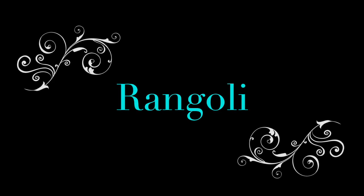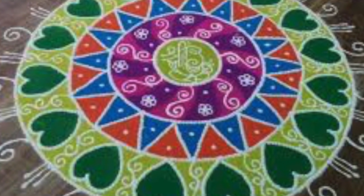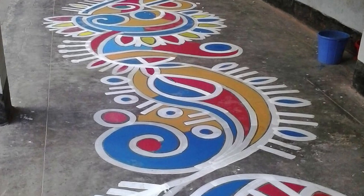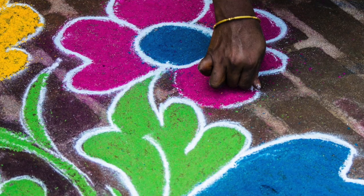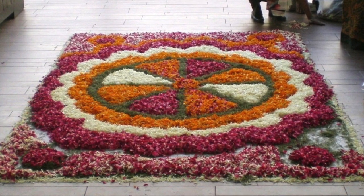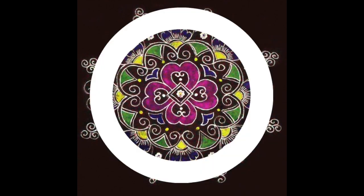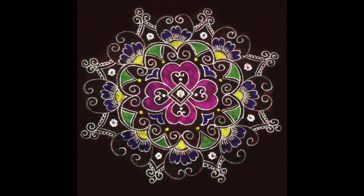Rangoli is an art form originating in India. It consists of amazing colorful patterns and is usually found on the ground at the entrance to a building or a home. Sometimes a Rangoli design is quite simple, and sometimes it is quite complex and big. The main purpose of Rangoli is decoration, and it is thought to bring good luck. Although Rangoli can take on many forms, you will often see Rangoli being circular in shape and symmetrical in design, meaning that it is exactly the same on each side.